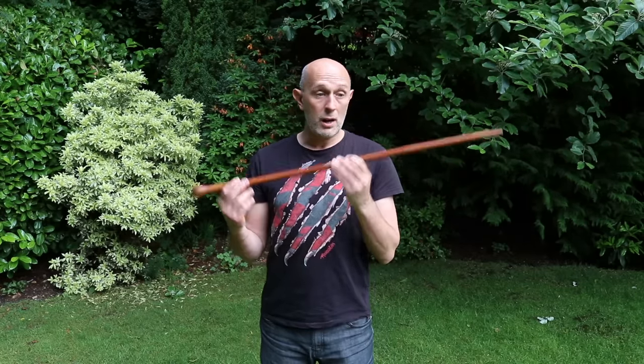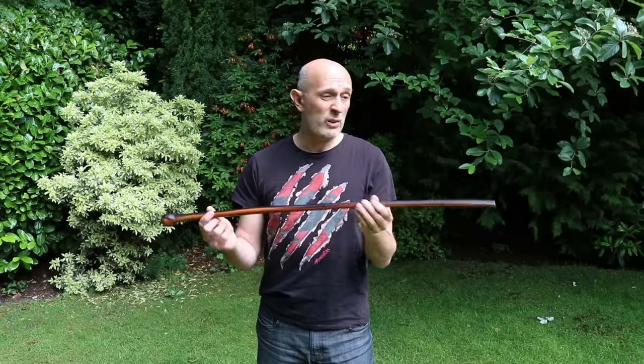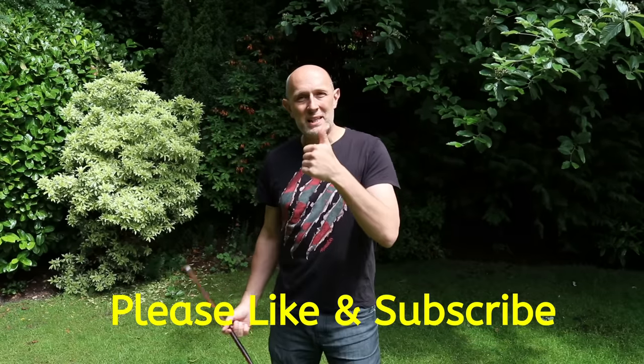Sticks are very underrated and can never be banned - you can't ban trees. More people should study the arts of the stick, which are also complementary to the arts of the sword and knife, whether as a self-defense implement or just for fun. There are many diverse stick fighting forms: Jogo do Pau, la canne, baritsu, and various other systems that incorporate the stick in different ways. Sticks are also fun to collect, and you can always take one hiking or walking in the woods to get some extra practice.